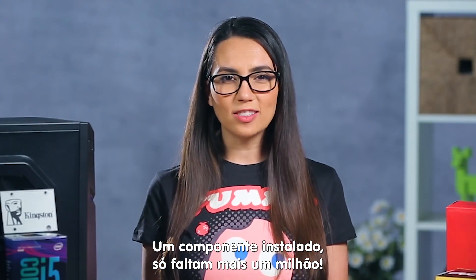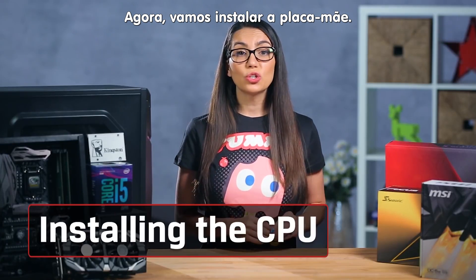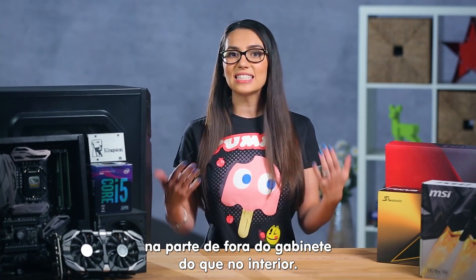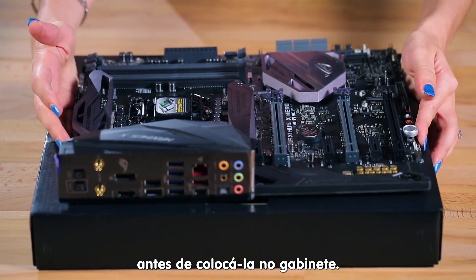Alright, one install down, only like a million more to go. Next, we'll turn our attention to the motherboard. You'll have way more room to install components onto the motherboard outside of the case than inside, so let's take a look at what goes on the motherboard before we put it into the case.